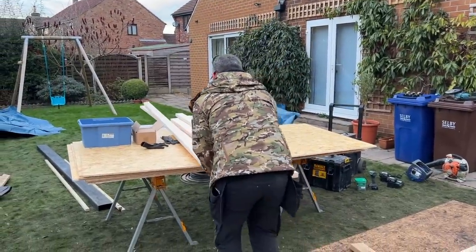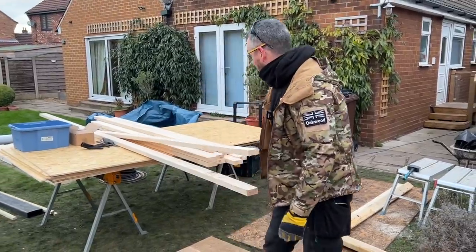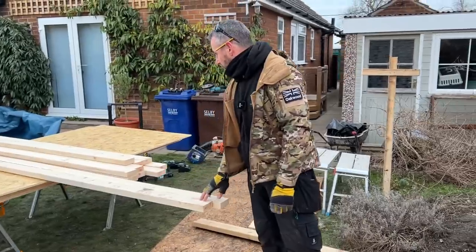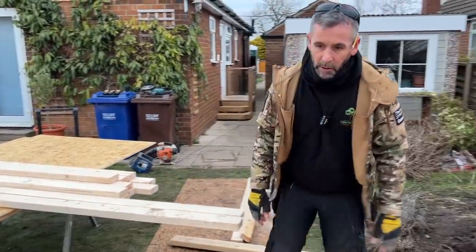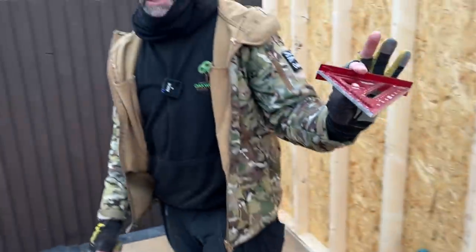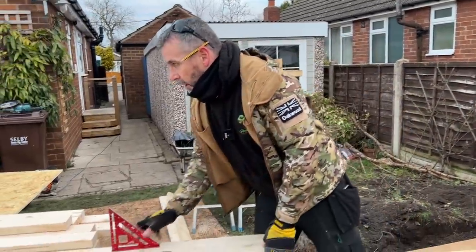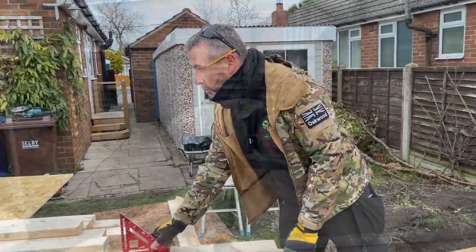We're using minimum tools. Jen has persuaded me to carry on and nail them by hand, so foolishly or not I've agreed. We're using 4x2 CLS for the walls. I'm not using the chop saw — I'm using the cordless Makita circular saw and the speed square to cut them. I'll try and explain it, and we'll put it on the little stand we've made and do a time lapse at some point.